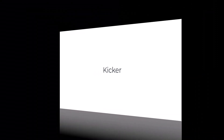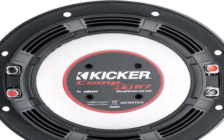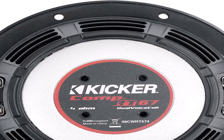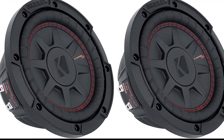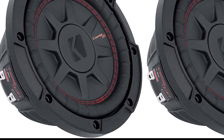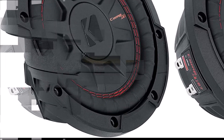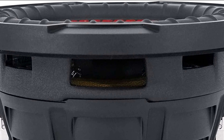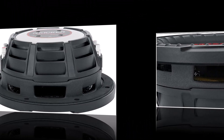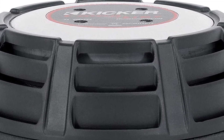Number five on the list is Kicker. Even smaller than a typical 8-inch shallow mount option, the 48CWRT674 is just 6.75 inches. Use a single sub when your car heavily restricts width and depth, or double it up to get twice the punch. Its slim profile is complemented by specially designed top and back plates to ensure greater bass with limited distortion. Kicker expertly crafts its steel basket, rubber surround, and injection-molded polypropylene cone to withstand years of heavy use.